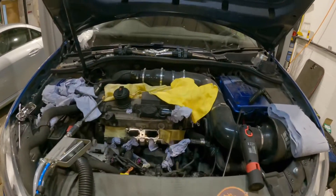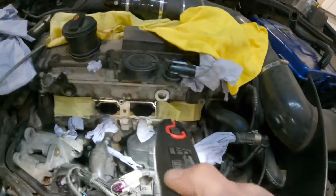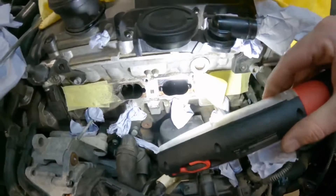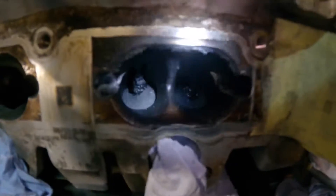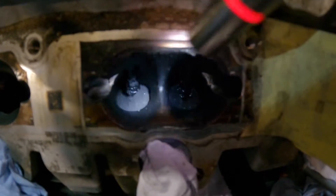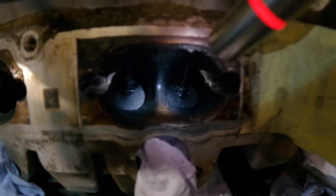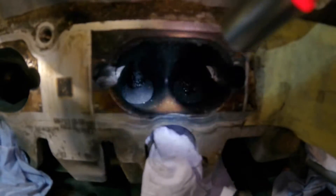These engines can suffer buildup of carbon on the valves, so I'll just show you. Looking at cylinder 3 - you can see all the carbon buildup on the back of the intake valves. This can cause a misfire and rough running from cold.